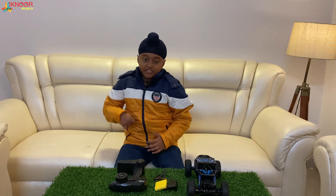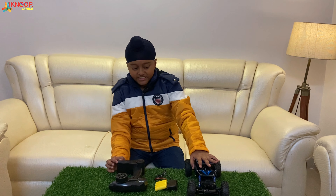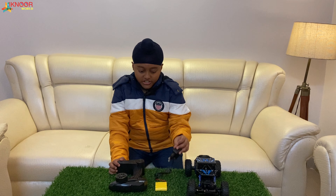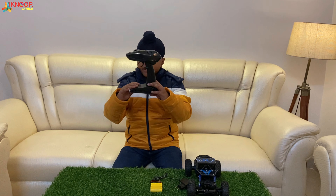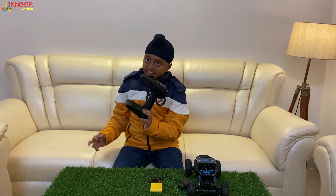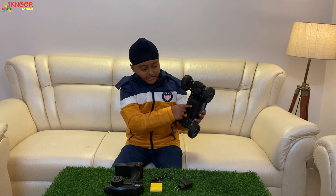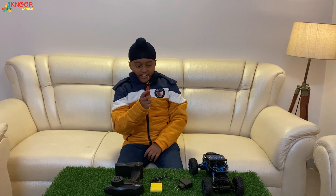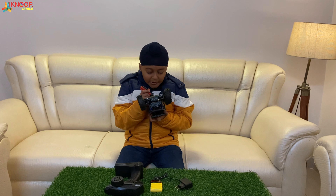Okay, let me tell you again what we have. First, this is the car — the main thing. This is the charger, this is the battery, and this is the remote — the second main thing. To open this I have to use a screwdriver. Okay, so here is my screwdriver, let me open it.